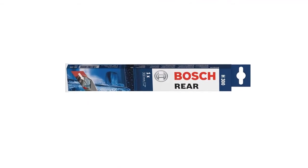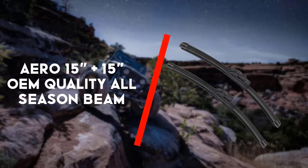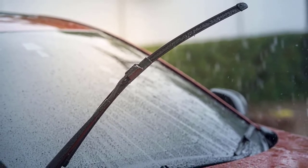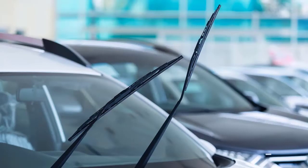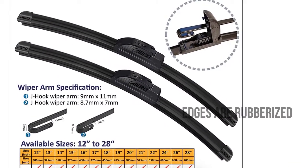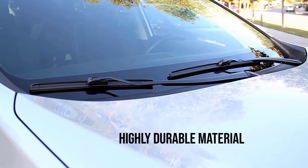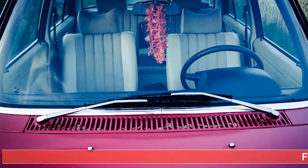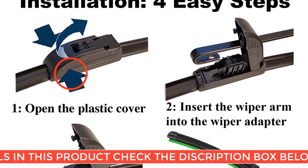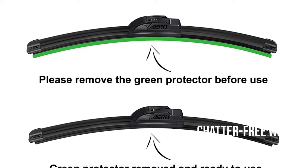This rear wiper blade also offers a perfect OE fit for rear applications. Next up is the Aero 15 inch plus 15 inch OEM quality all season windshield wiper blades, a very good quality product that delivers proper service to the user. It is a complete package for both front and rear windshield for Jeep Wrangler. Its build quality is the initial key to attract the user. It is made from highly durable material that survives longer, offering uninterrupted performance over typical wiper blades. Its edges are rubberized to make it more efficient, offering a clean and chatter free wipe.